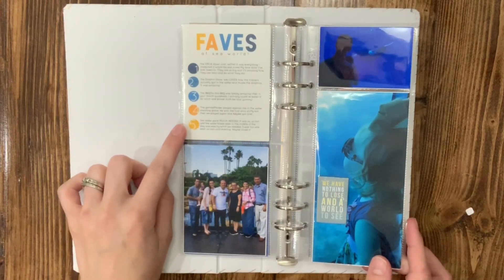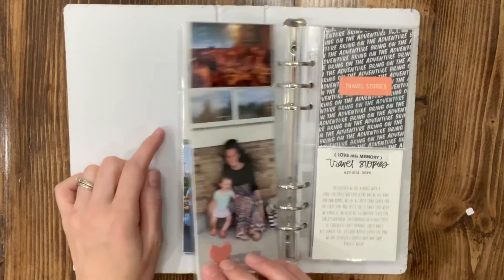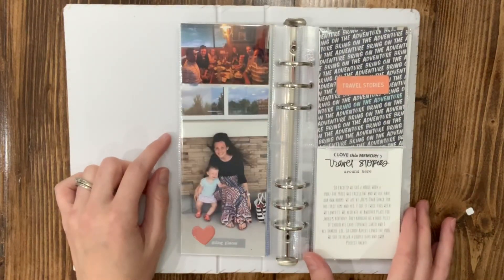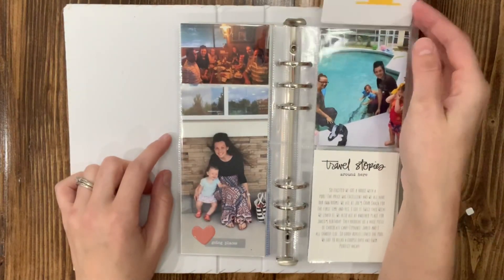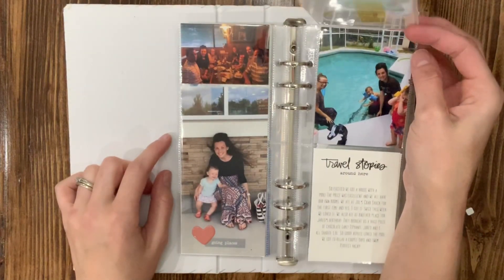This I actually remade using an app called Over on my iPad. I found this idea online and I kind of copied it, but it was blurry, so I remade it.